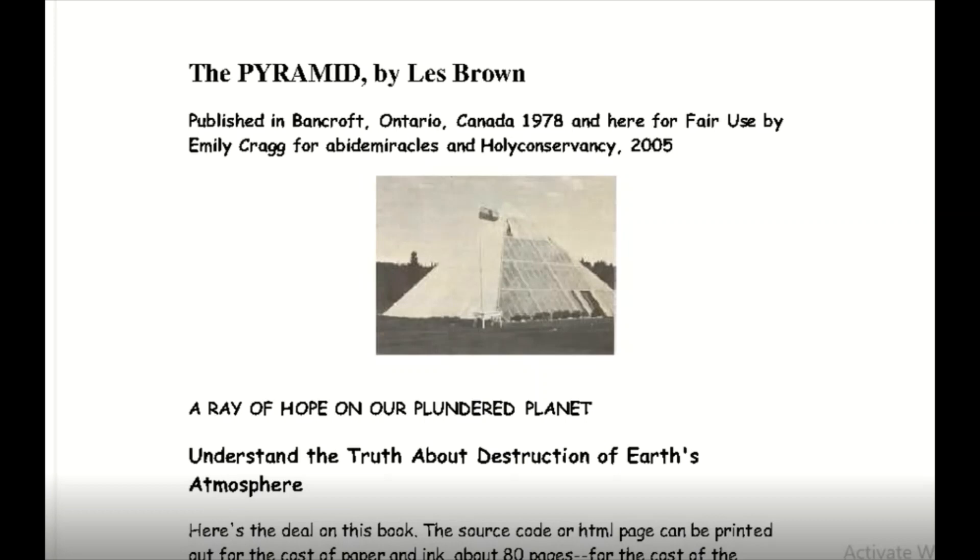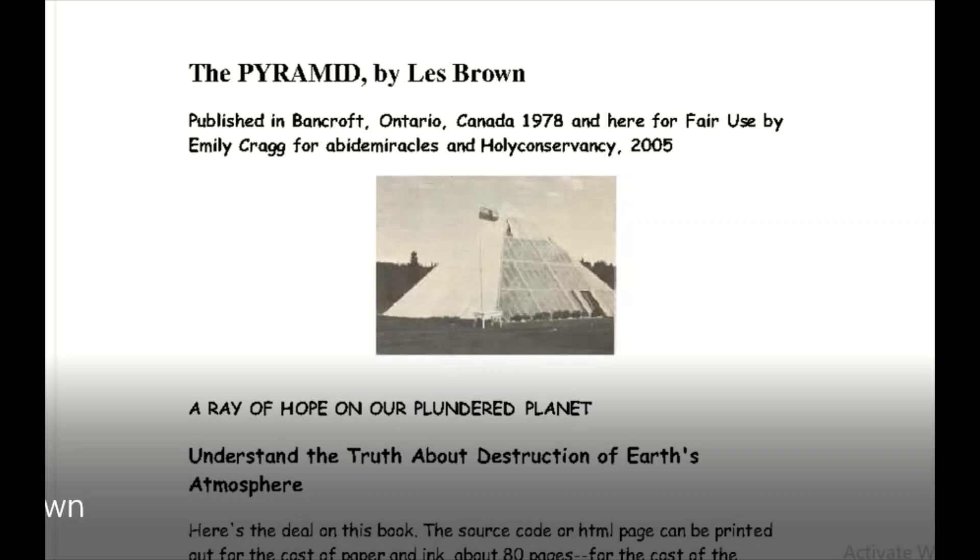I'm not gonna say too much until we get into the further chapters. I might point out bits and pieces here and there. As you may be aware of reading right here, this is the person who put out the book and they kind of start the book off by writing their own opinion at the beginning. But we'll let it run through and we'll take it from there.